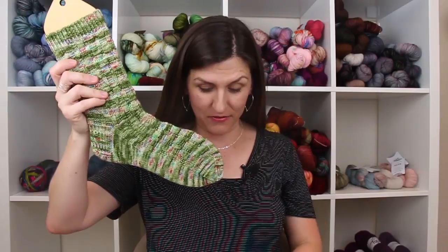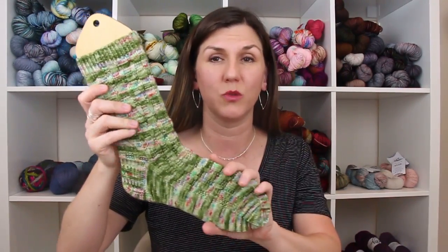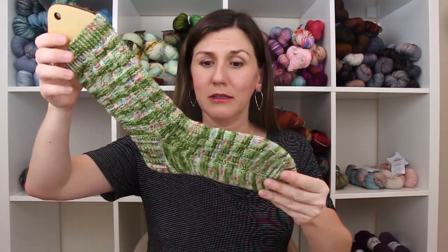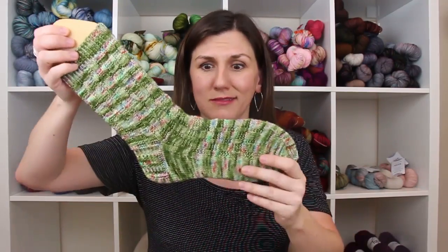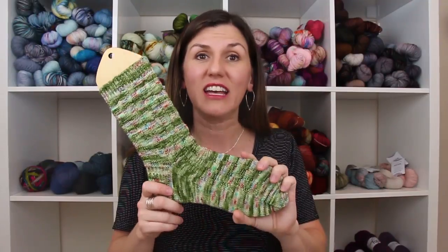Let's jump into our finished objects. Speaking of our Christmas sock knit-along, check it out — I have a pair finished! I only have one sock blocker, which is more decorative than practical, but yes I have two socks finished. These are my Christmas socks. My favorite pair of socks I've ever knit — true statement. I love these socks, I love this yarn.